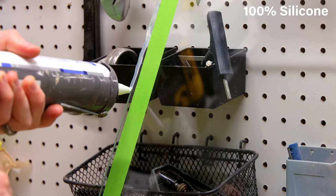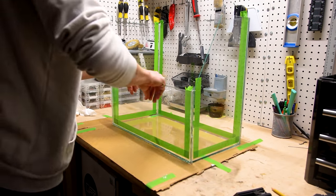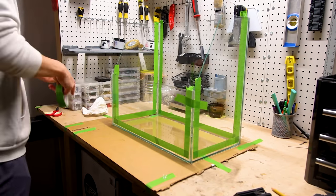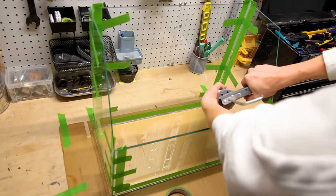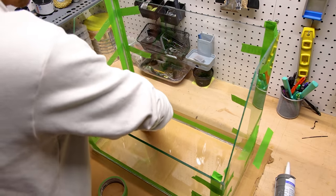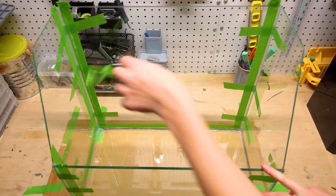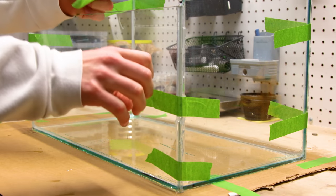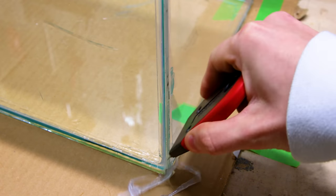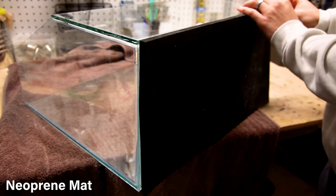Then I went on to apply silicone to all of the appropriate surfaces. I pressed the pieces together after that. I also anchored the corners with tape for stability while the silicone cures. I went back and applied a bead to the inside of the tank and evened it out with my finger. Finally, I removed the tape on the inside and let it sit overnight while the silicone cured. The next day, I removed the anchoring tape and scraped off any excess silicone. Since it's a rimless tank, I need to include a self-leveling mat. I secured a piece of neoprene to the bottom accordingly.